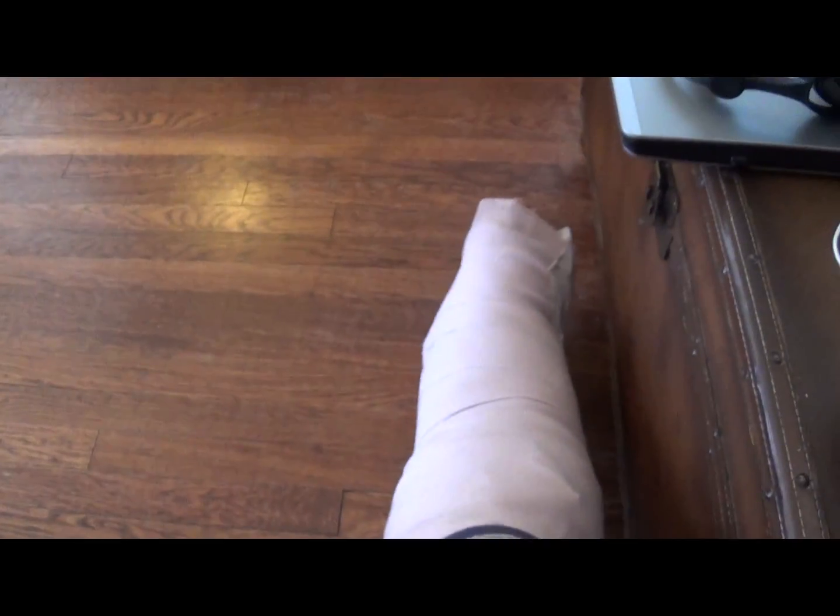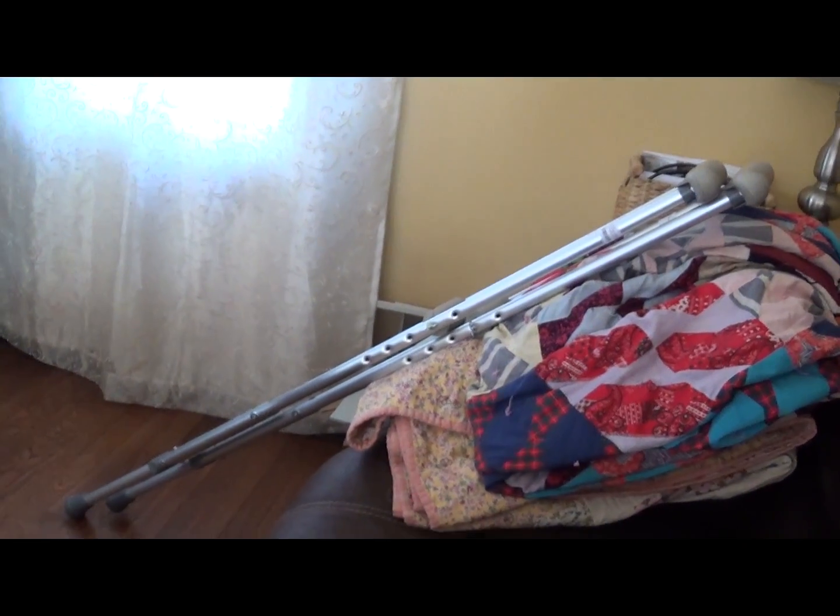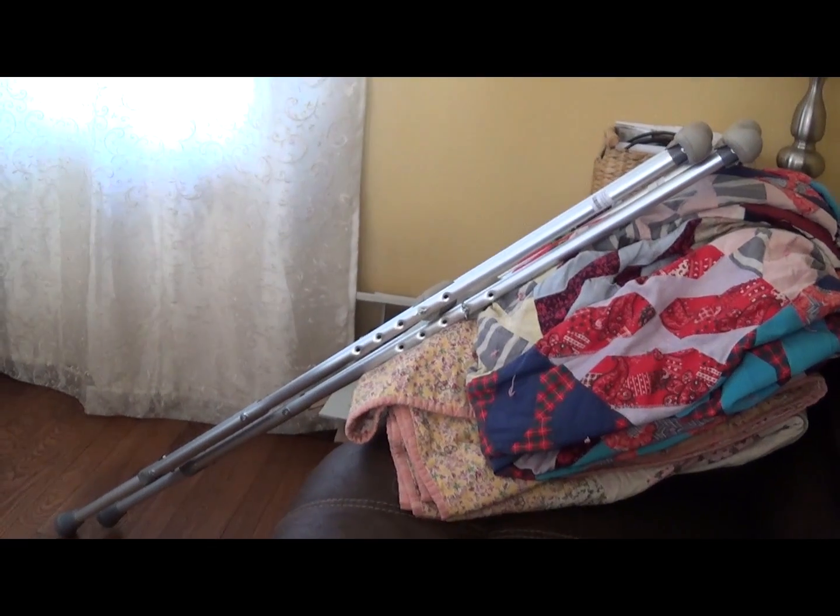Hey Scrappers, Moose here again. I kind of messed up my leg, so I'm not going to be making any videos for a couple months probably — at least until I can walk again. Had a little incident with a patch of ice; we had a disagreement. But as soon as I get back, we're going to scrap something fun. I'm so tired of crutches and it's only been a week.